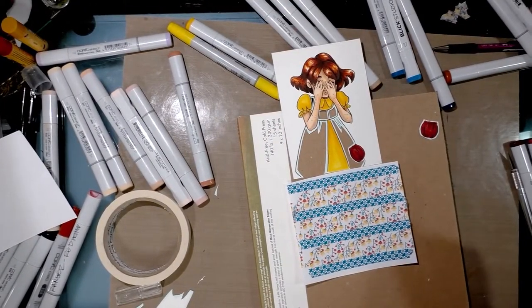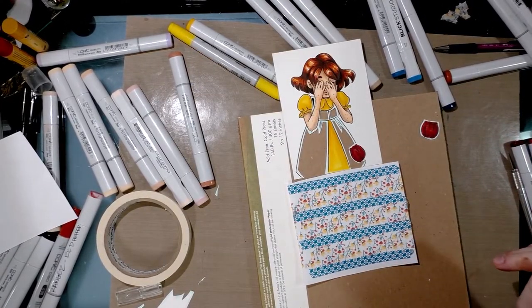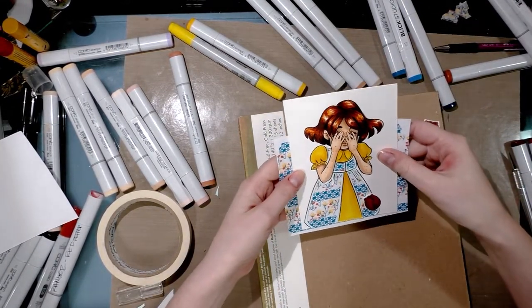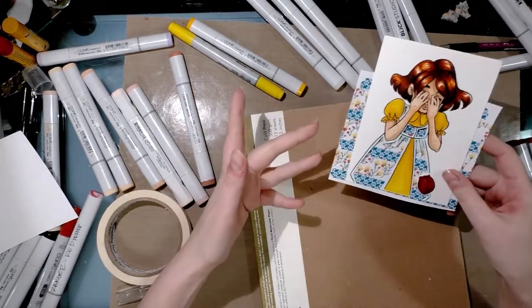Do you remember how we attached the paper — how we traced and figured that out? We're going to be doing that again with this one. And this is kind of what it'll look like when it's assembled.